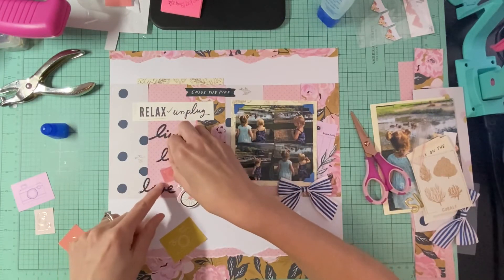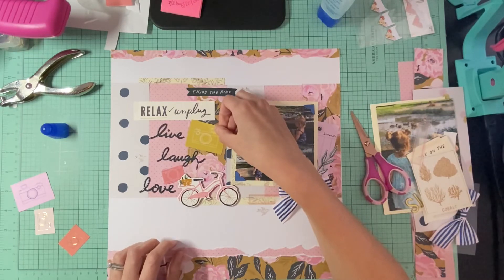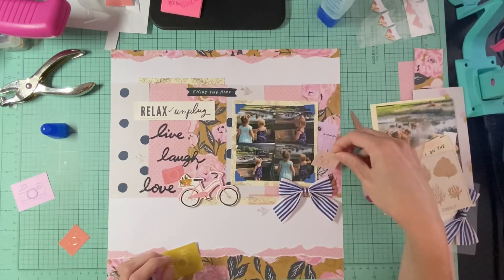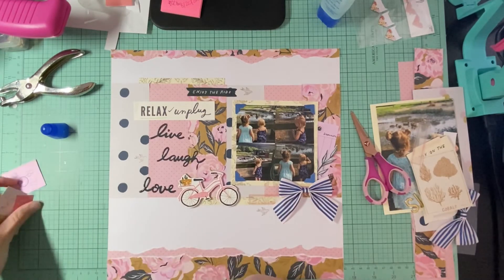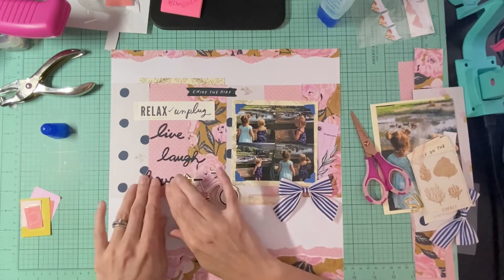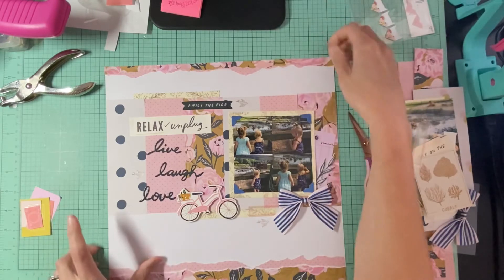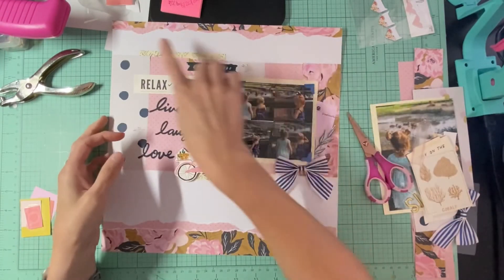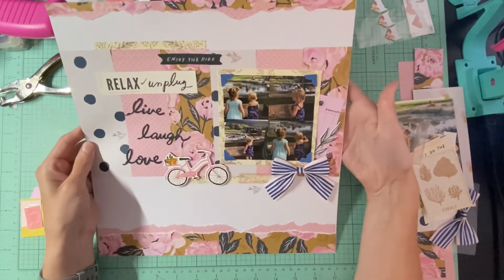Let's see — can we put it right there? And then put another one right there? I don't know, what do you guys think? I think that might be too much. You know when it's just too much on the layout — sometimes less is good. I think I'm going to leave it alone. I might move my 'love' up just a little bit. I think I'm going to call this one done — we definitely followed the sketch pretty closely.